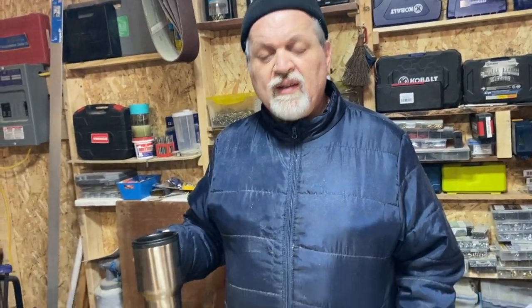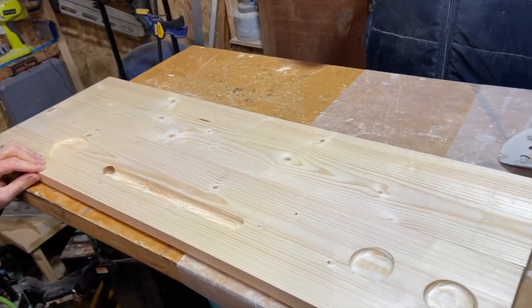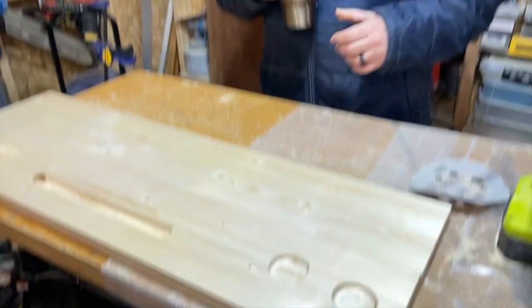Now we're moving into the finishing part of the project. Sanding is definitely something you want to do on furniture-style projects. We have a thickness planer, so we passed it through that first, but most people don't have thickness planers — sanding will do the same thing, it just takes longer. We're going to do a little sanding as well using 180-grit.